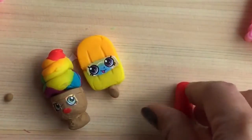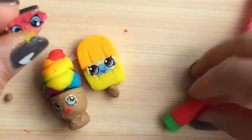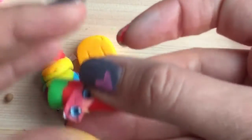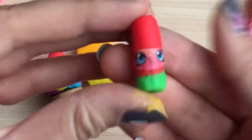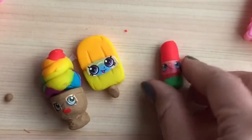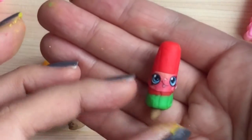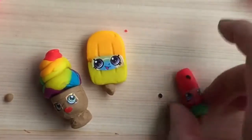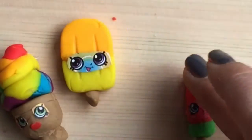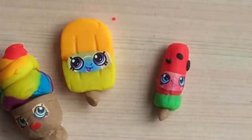We are making a Melanie Pip Pop — do you get that? So let's get some eyes and we're going to put it right on top over there. Do you see how cute she is? She needs a little stick, so we're going to put that little stick on her. And she needs some watermelon seeds. There we go.